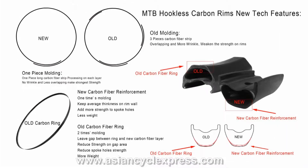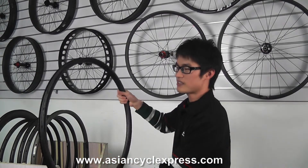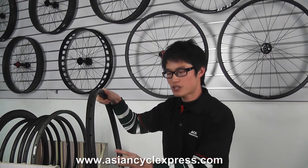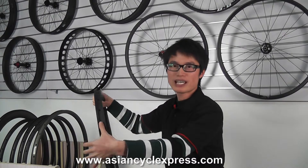As we know, rims need to be drilled to create a spoke hole. This is the part where the rim connects with the spokes, so it needs to be reinforced to handle high spoke tension. In the past, like other manufacturers, we reinforced the spoke hole by adding a curing carbon ring.